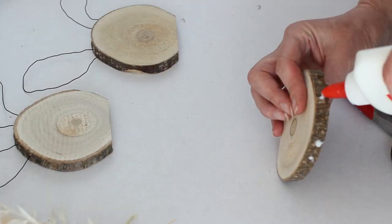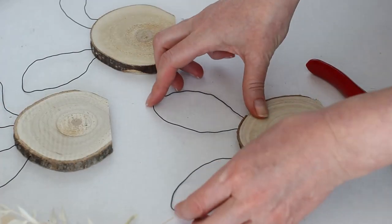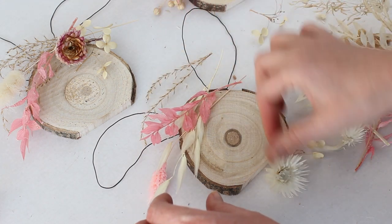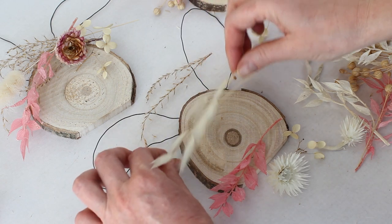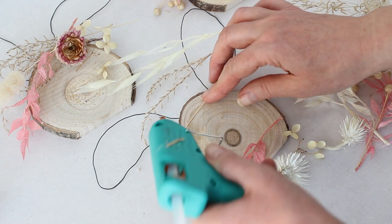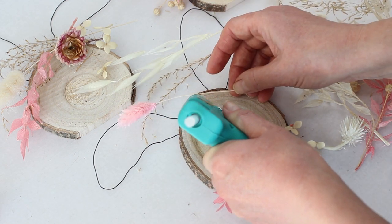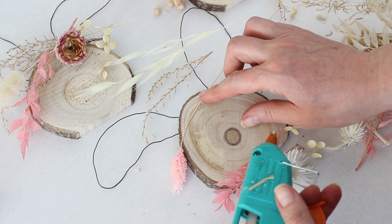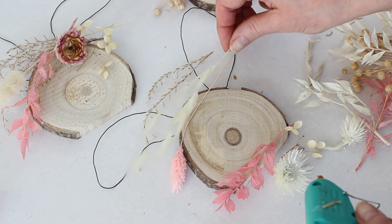Now that the base of our bunny is complete, the next step is to decorate it with some dried flowers. I'm arranging the flower stems onto the wood slice bunnies before I glue them because I want to see how they look first. I bought this pretty bouquet of dried flowers in creamy whites and pinks from Etsy — I'll leave a link in the description below. Then just select a few flower stems at a time and use the glue gun to attach them to the top part of the wood slice bunny.